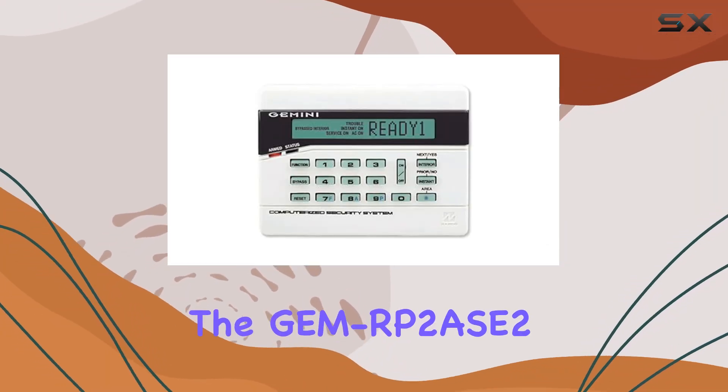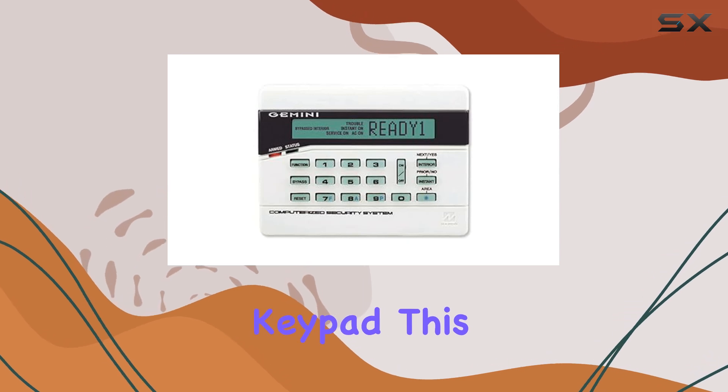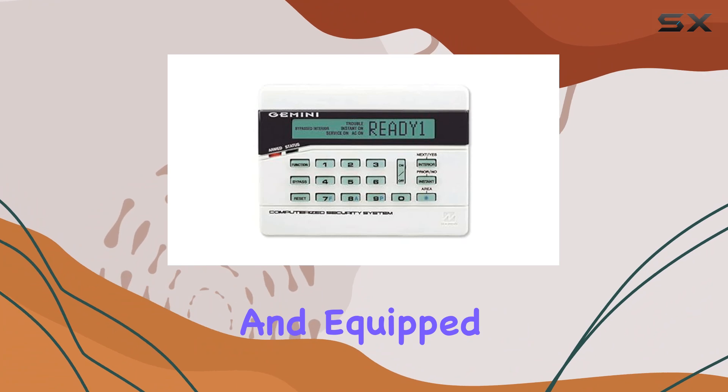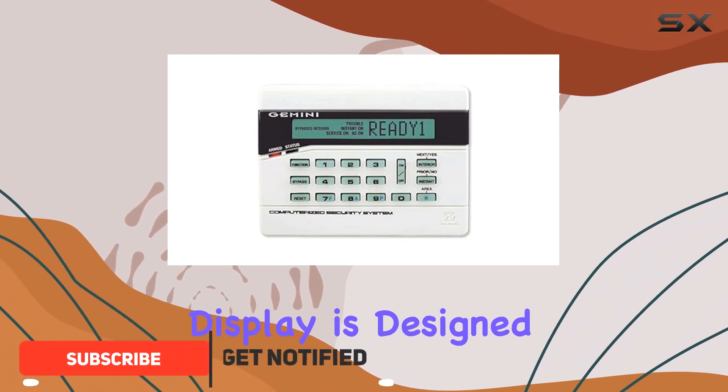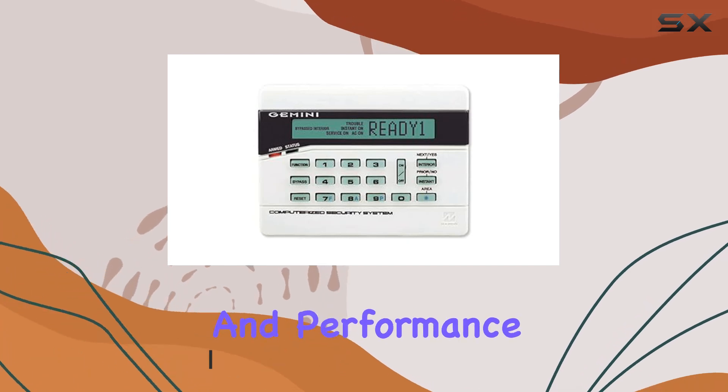Today, we're diving into the GM RP2ASE2 Intrusion System Keypad. This keypad, measuring 5-7-8 inches wide and equipped with an LCD display, is designed for those serious about home or business security. Let's explore its features and performance.